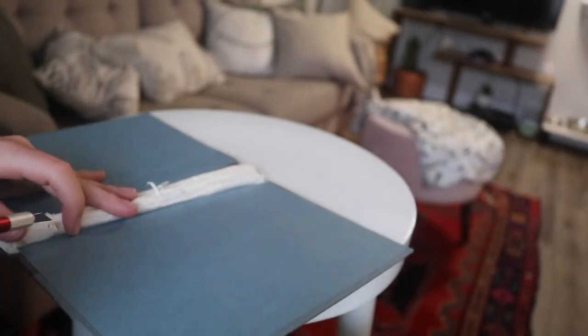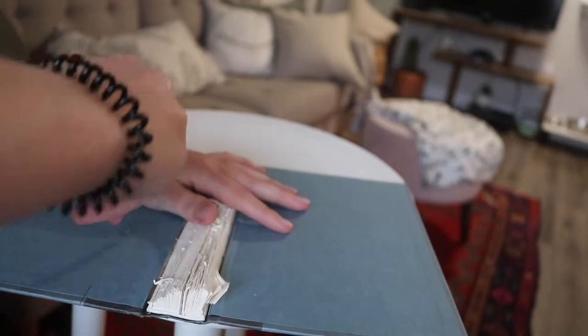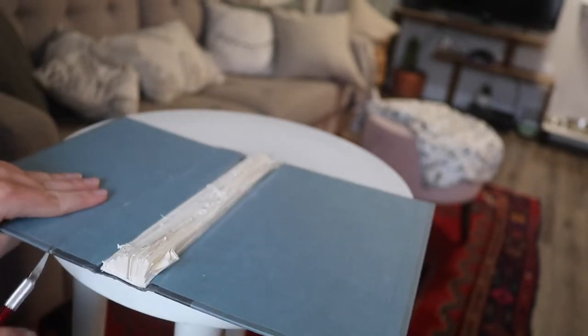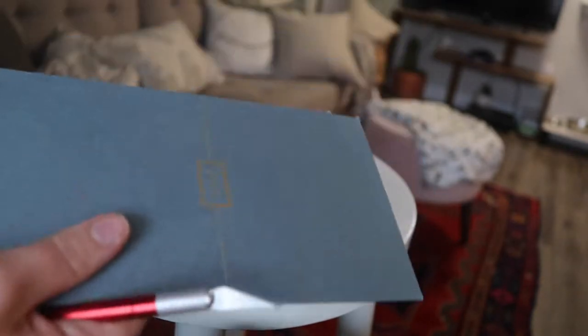You're just going to want to score the cover with your X-Acto knife until the cover just bends off. Be careful because X-Acto knives are sharp and they will find your fingers. I've only cut myself really badly once with the X-Acto knife, but that's all it takes — once you do it, you realize you should have been more careful.